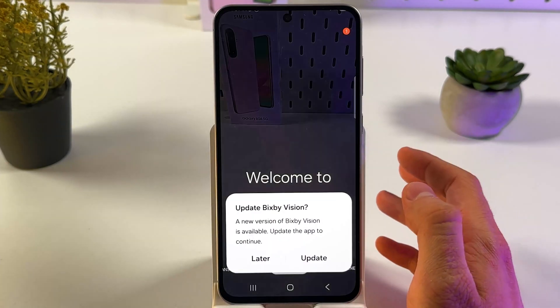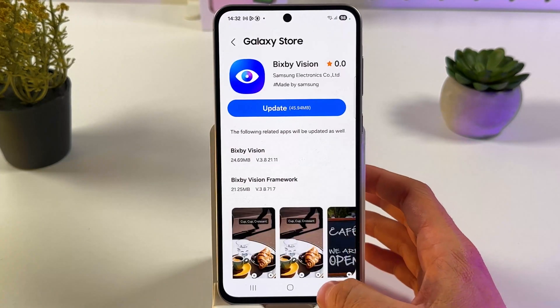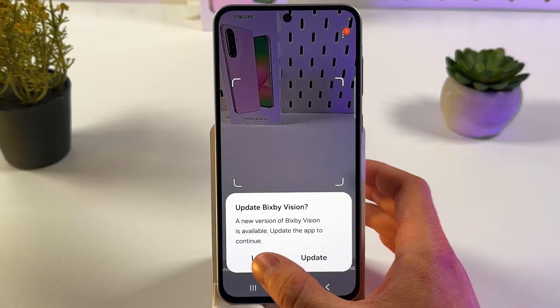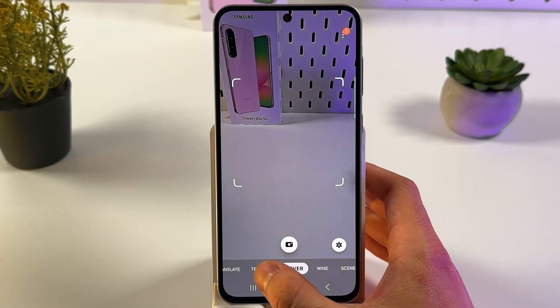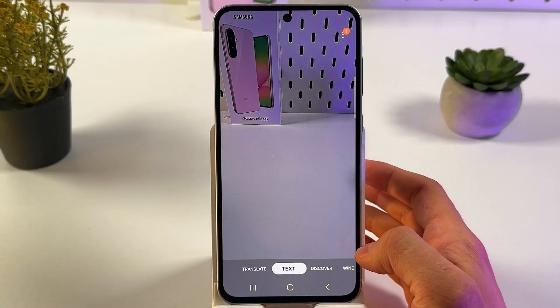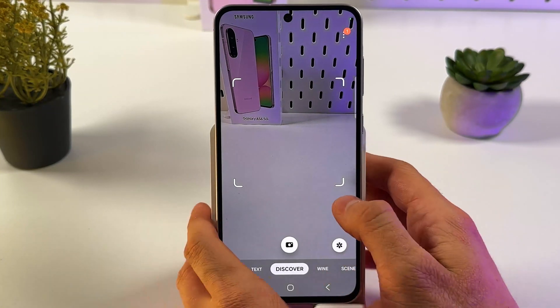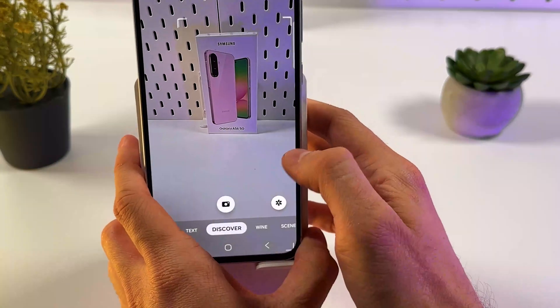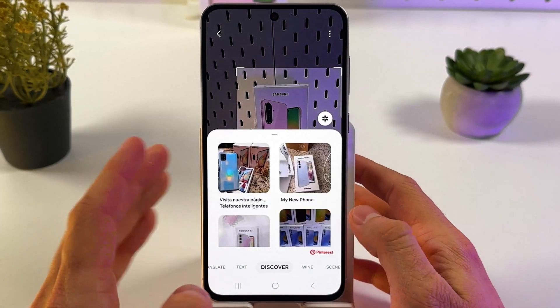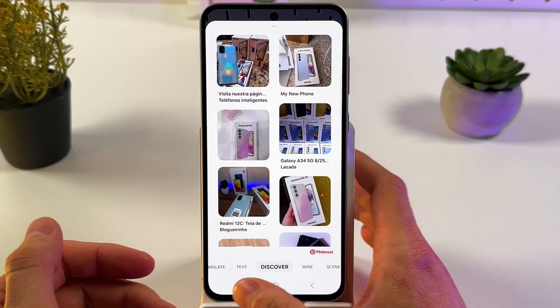Let's give all the necessary permissions and update. You can discover anything, you can translate, use live translate. You can show some text and it will translate or transcribe it. You can also discover — so let's take a picture of our phone case, and now it will search for the corresponding Google results.